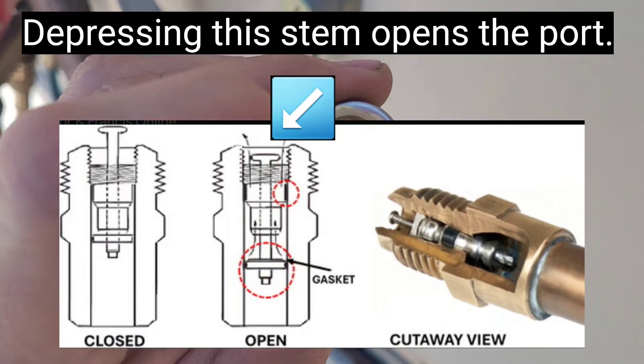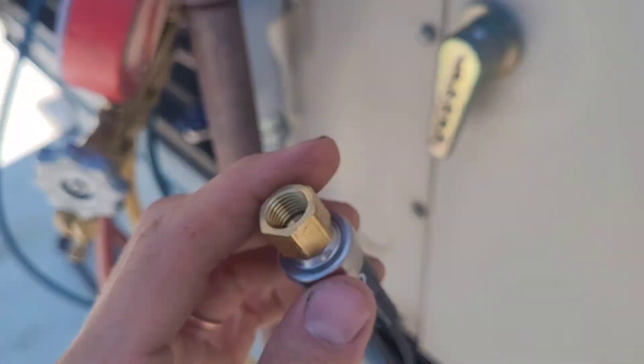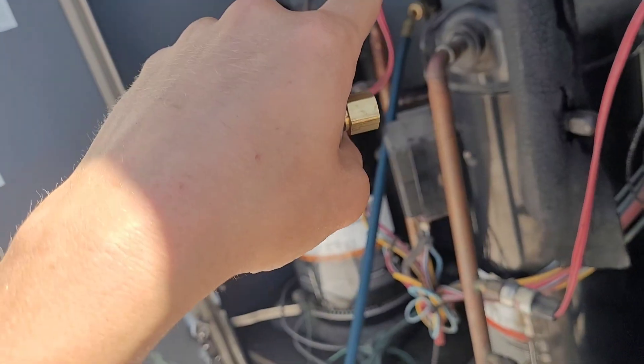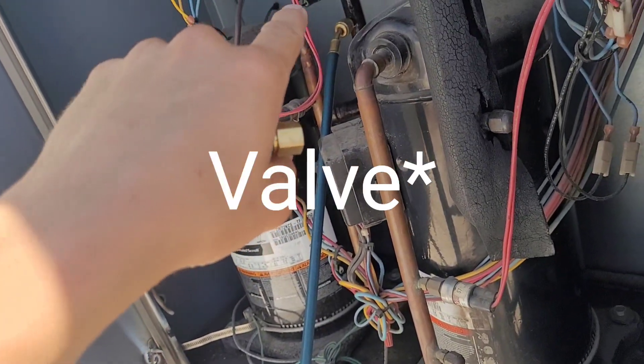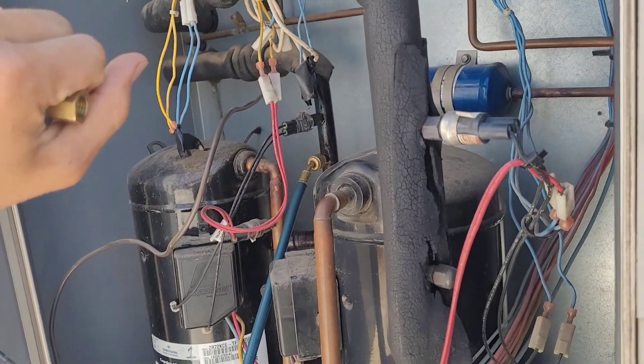Because this is a direct replacement and it does have that Schrader core depressor, I'm hopeful that there is in fact a Schrader in there. So I think we will try that — I'll loosen it and spin it off a couple turns.